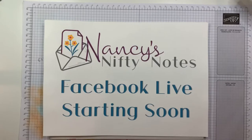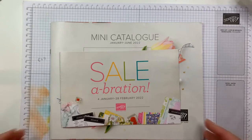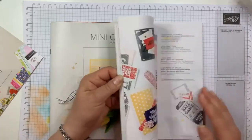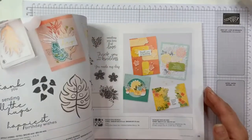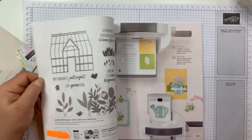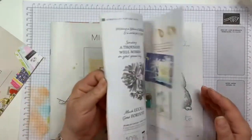Good morning, my name is Nancy Hetker. I'm an independent Stampin' Up demonstrator located in Melbourne, Australia. I'm coming today with a redubbed version of my online video because I didn't have the sound recording. I'm just showing you our new mini catalog and celebration brochure that are available. If you're in Australia and aren't working with a demonstrator, I'm happy to send you your own copies — just send me a note at nancy@nancysniftynotes.com or put a comment on this video.